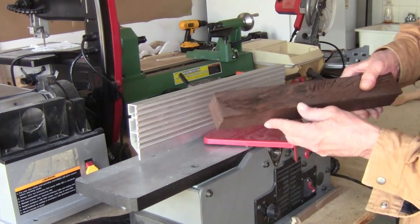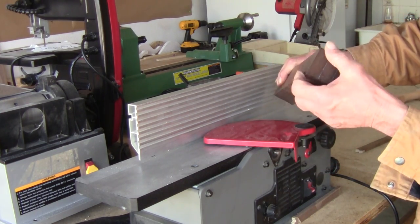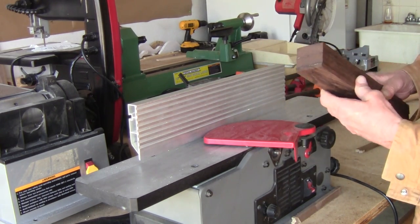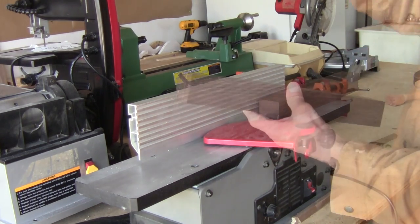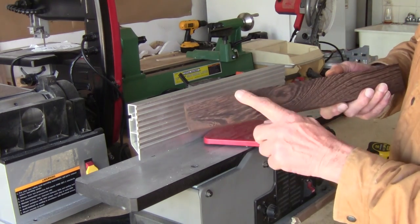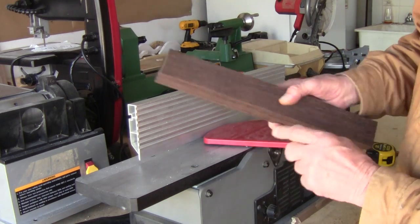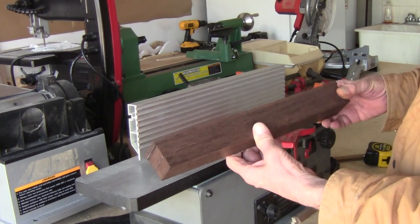I already sent it through the table saw. I got it pretty well square, so I'm going to take the table-sawed side and plane it down, then keep planing until I actually get it to two inch by two inch. Alright, got it done — it's two inches by two inches. Next step is to take it across the chop saw and cut square off the two edges, and from there it's ready to put on the lathe.